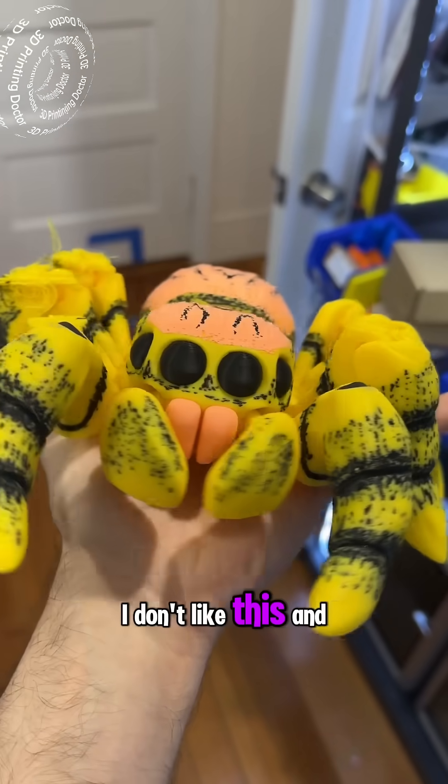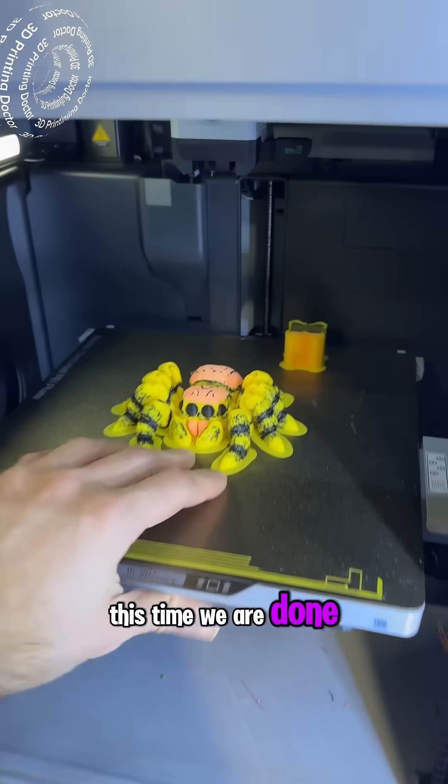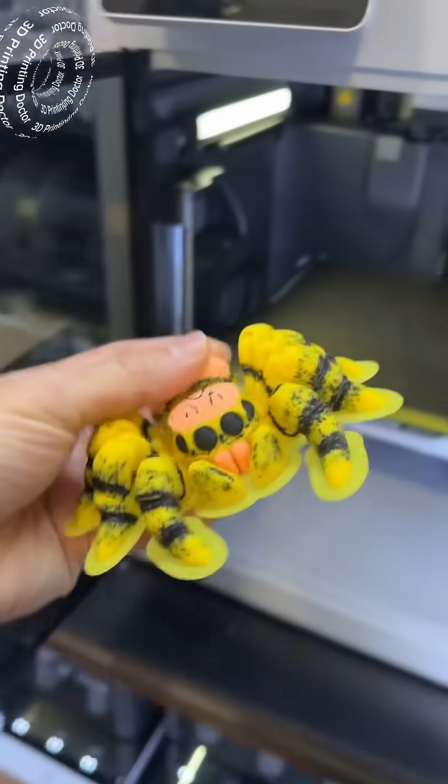I don't like this, and it has a little secret too. This time we are done and small. I think it's going to work.